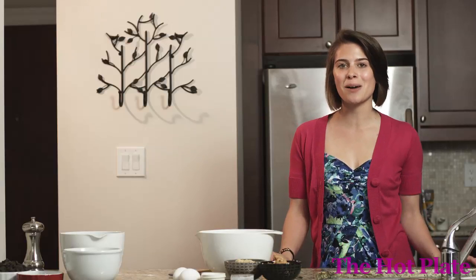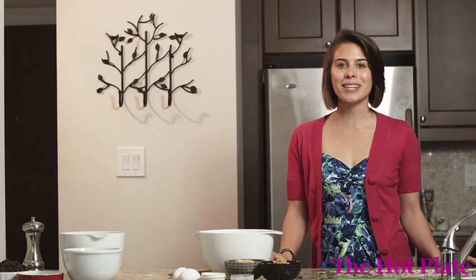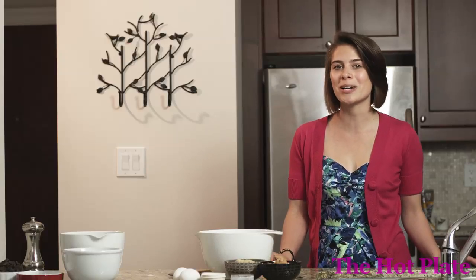Hi, I'm Amanda and welcome to The Hot Plate. Today we're going to be getting steamy in the kitchen making peanut butter chocolate chip cookies with Laura and Michelle.